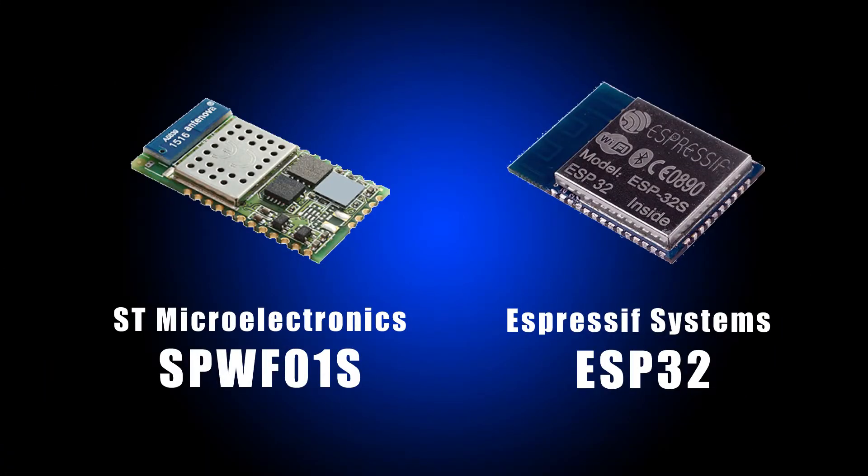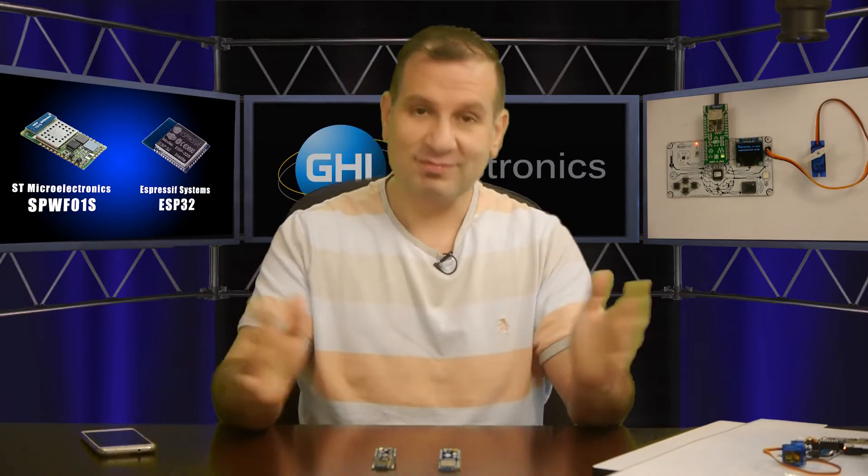So which one do we pick? This has been the challenge. We've been debating and going back and forth for about three or four months. We actually made products and pulled them off the production line at the last second because we decided we were going to switch one more time. Who's the winner? I'll let you decide, but this is what we came up with.